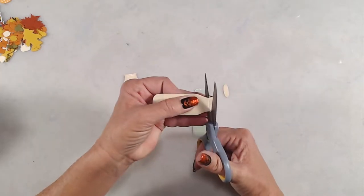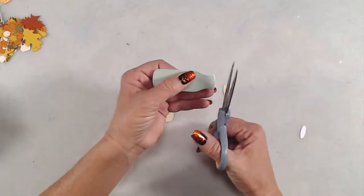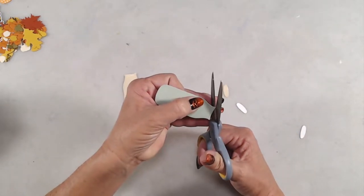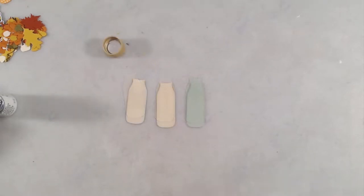Once the ink was completely dry, I decided to cut off the tops of the milk bottles. It was really easy to do because the die actually leaves an embossed impression on that lip right under the lid of the milk bottle, so I just used my scissors to snip those off really quickly.